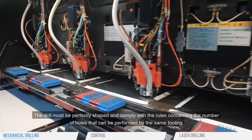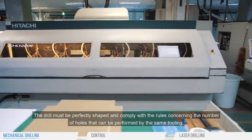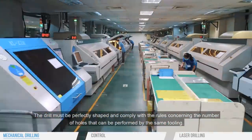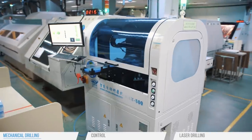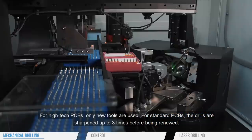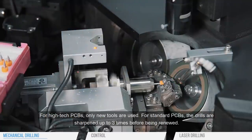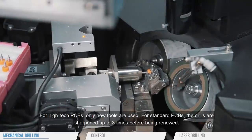The drill must be perfectly shaped and comply with the rules concerning the number of holes that can be performed by the same tooling. For high-tech PCBs, only new tools are used. For standard PCBs, the drills are sharpened up to three times before being renewed.